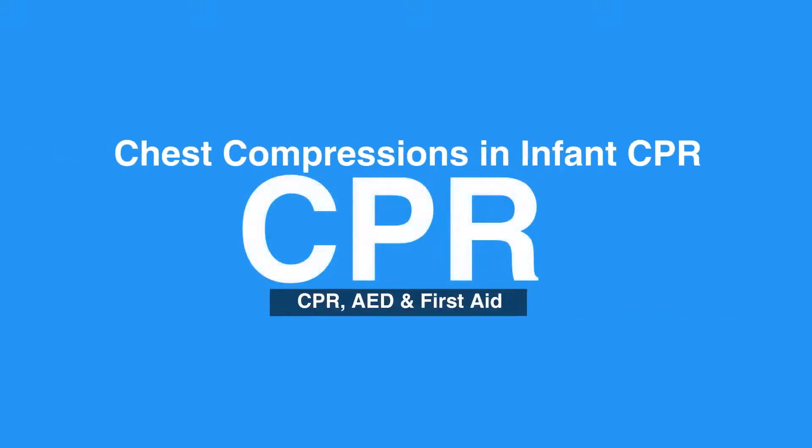Video 7b: Chest Compressions in Infant CPR. Welcome to the Introduction to Infant CPR. In this video, we will discuss the steps of how to do chest compressions in infants.